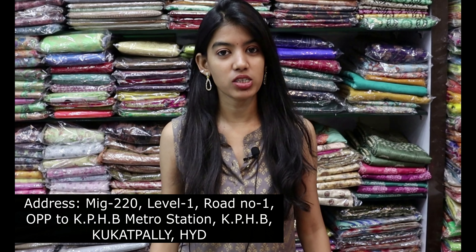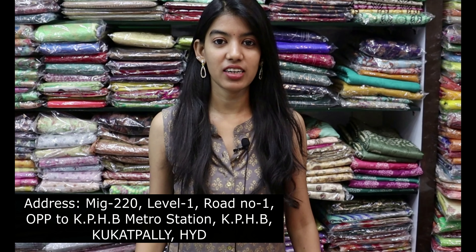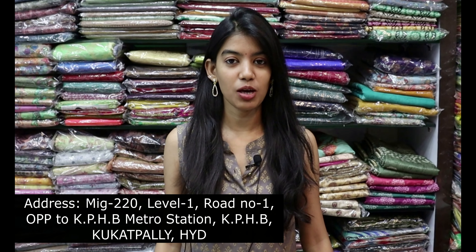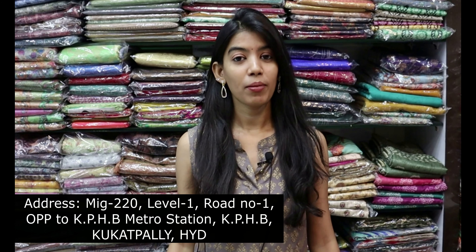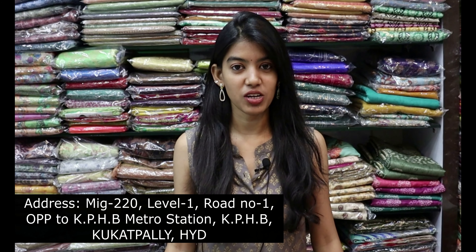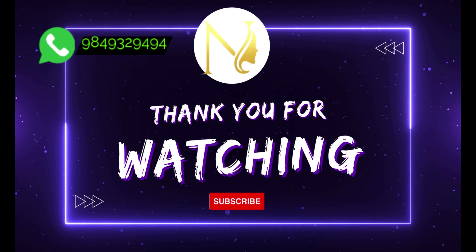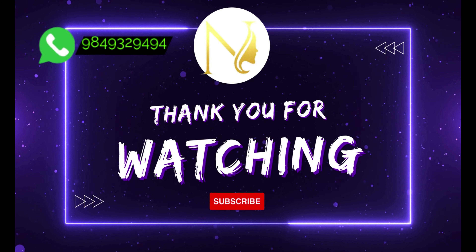If you want to see more, you can find the link on your screen. For the latest collection, visit our store on KPSB Calling Road Number 2. Subscribe to my YouTube channel for the latest updates. Thank you for watching!